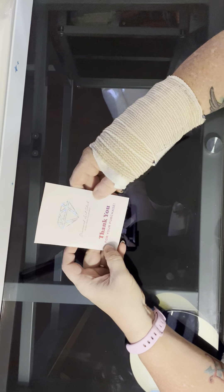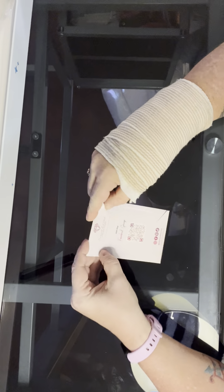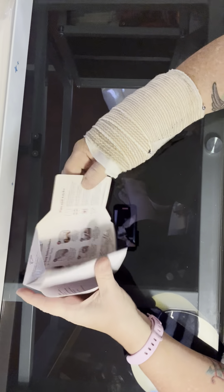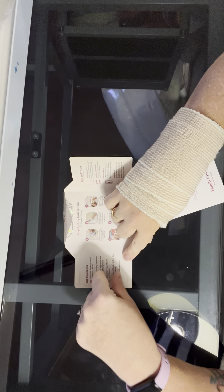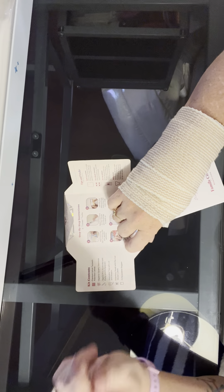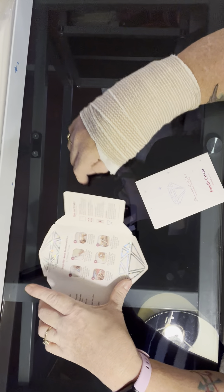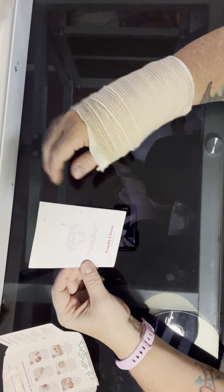So this little pamphlet that you get says thank you for your purchase, Diamond Art Club of course. You flip this open and you've got the contents of your box, your kit, everything that comes in it — step-by-step instructions, tips and tricks. And then you have the little pamphlet that is specific to your kit.